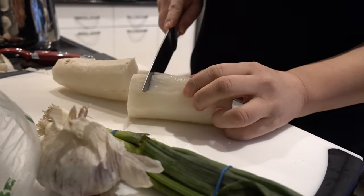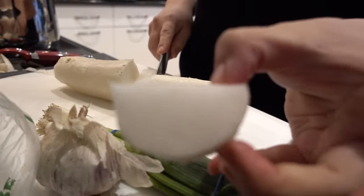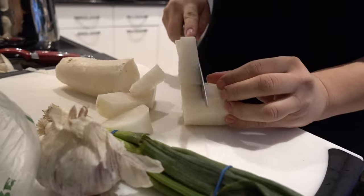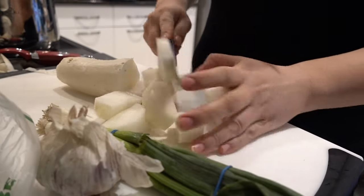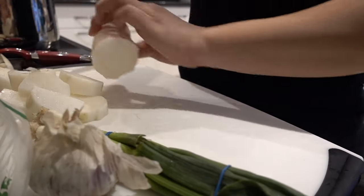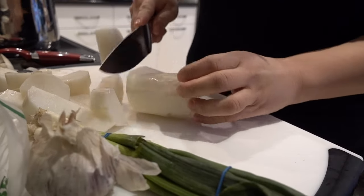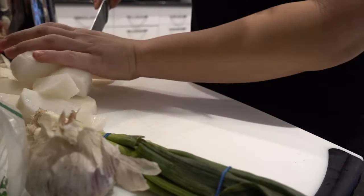Here I am just chopping up the daikon radish. You can cut it to any bite-sized pieces. You don't want to cut it too small because when it cooks down too much it does kind of melt. You'll notice it once you keep reboiling the soup, but this is the size that I like to chop it.